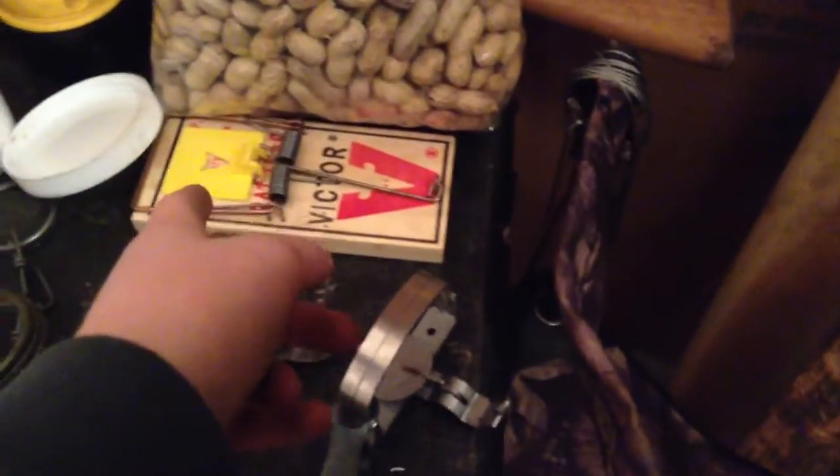Victor rat traps are good, but don't get the ones with those pans. Just don't. Get the ones like a regular mousetrap. Don't get the ones with the pans — they're super sensitive and they're just a pain to mess with.